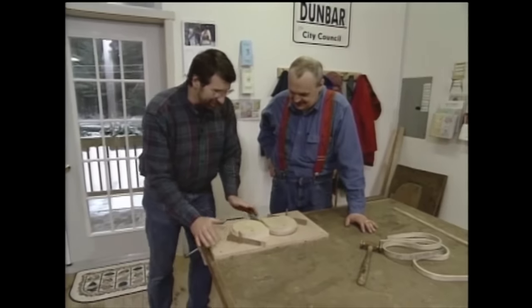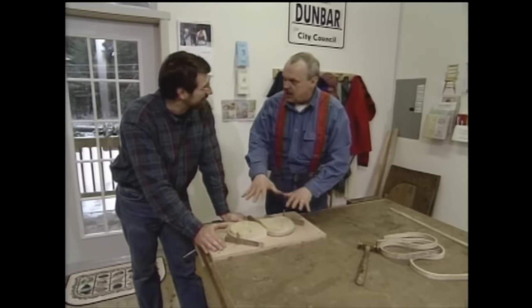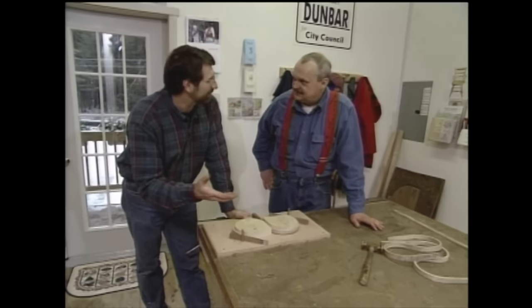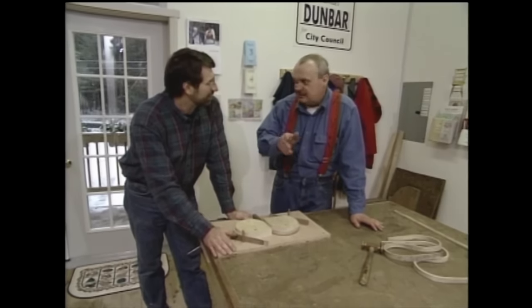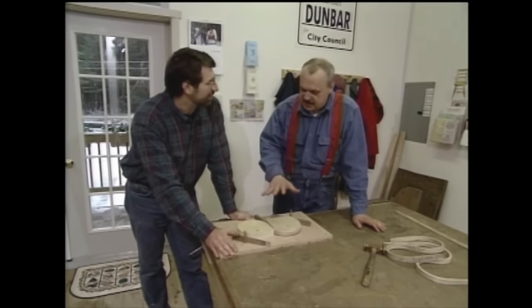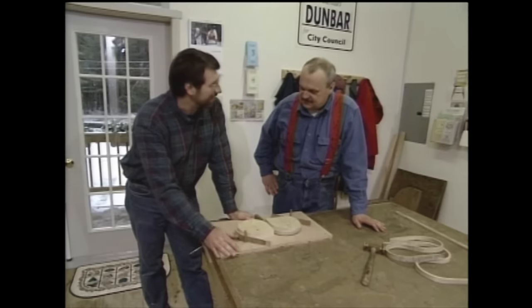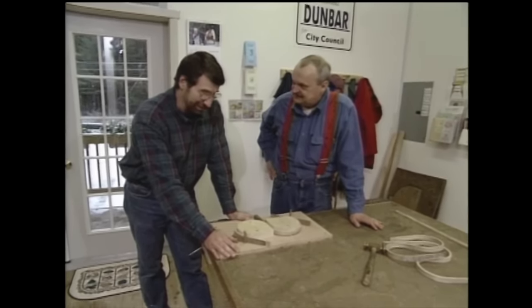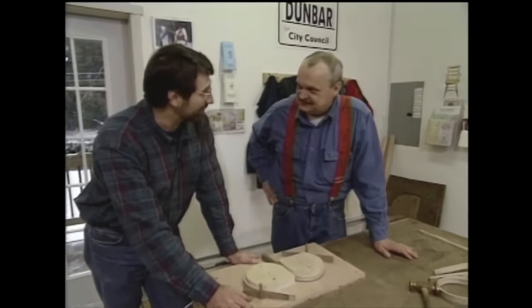Beautiful. Now how long does it have to sit in this form? It has to dry and we'll speed it up by putting it in the kitchen oven — just an ordinary household oven, set it at the lowest setting, 150 to 170 degrees, and bake it until it's dry. How will I know it's dry? It'll be loose on the form. Think I'm ready to go solo? You're all set — if you have any trouble, you know the way back.